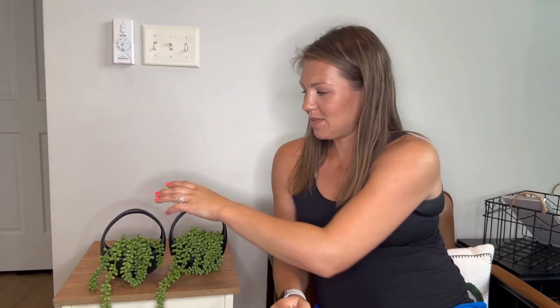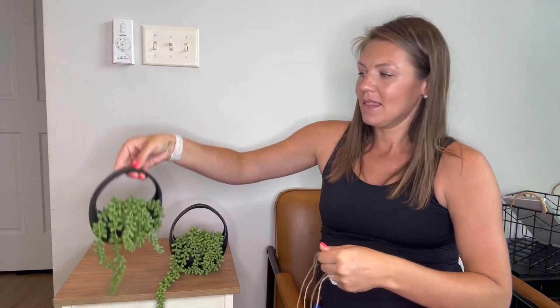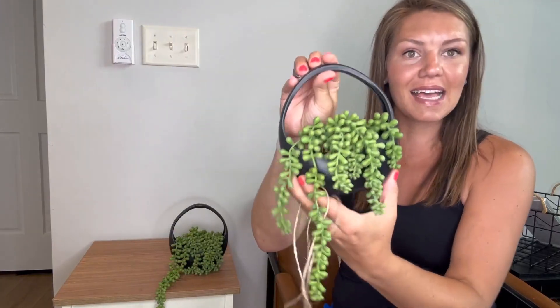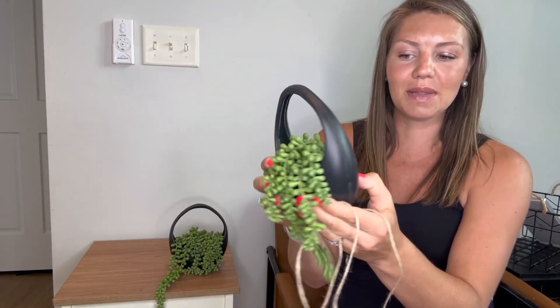Hey everybody, so I'm here to review these two boho chic artificial plants — they're like succulents decor for your home. As you guys can see, it comes in a pack of two. This is super lightweight. The base has a little bit of substance to it, but this right here is super lightweight. This is a plastic material.